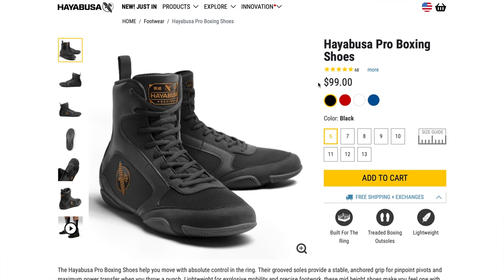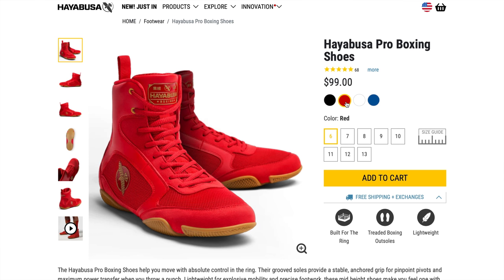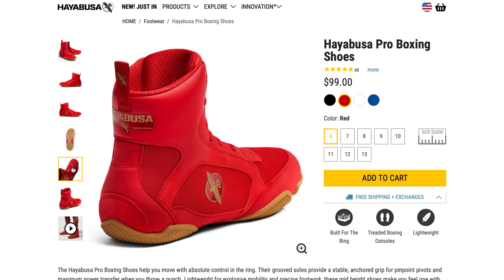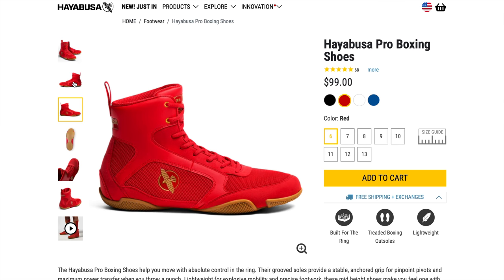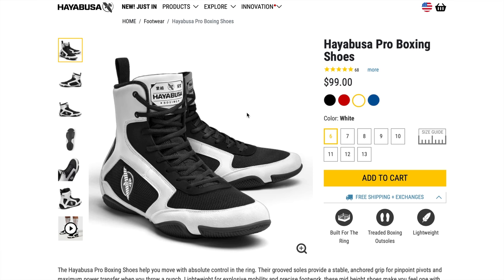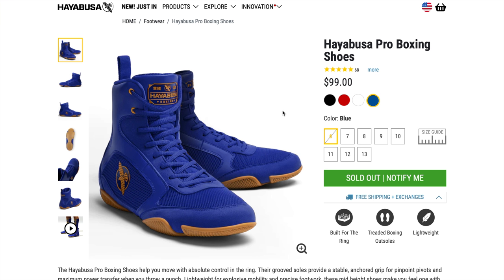They do come in four different color schemes. Because of our uniform colors, I did choose the black because it went with most things. Although the red is pretty cool — our school red is a master's color — those definitely stand out and look pretty sweet. We also have a white and black, which are also very good looking shoes. I very much like those. And the blue is a beautiful color, but with the style of our martial art it didn't really go with the uniforms as much.